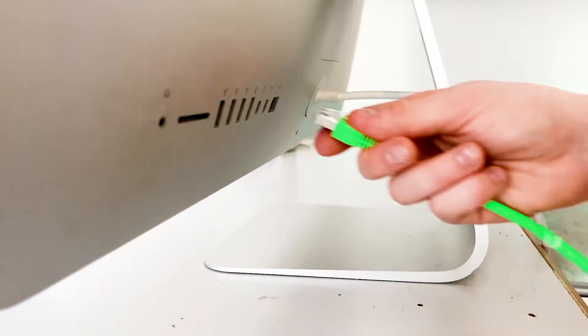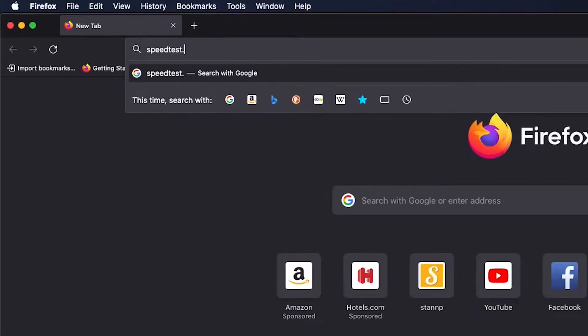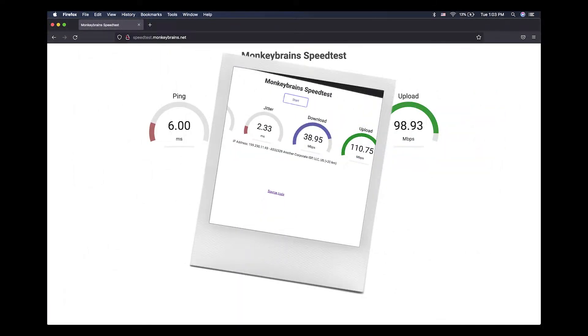Once your computer is plugged in directly, open a browser window, go to speedtest.monkeybrains.net, and the speed test will begin automatically. When the speed test is finished, take a screenshot or photo of the results. In buildings like yours, we typically guarantee a minimum of 100 megabits per second upload and download for residential customers.